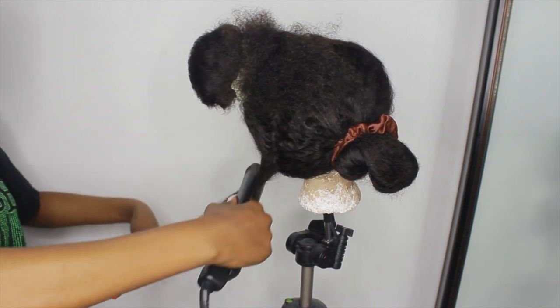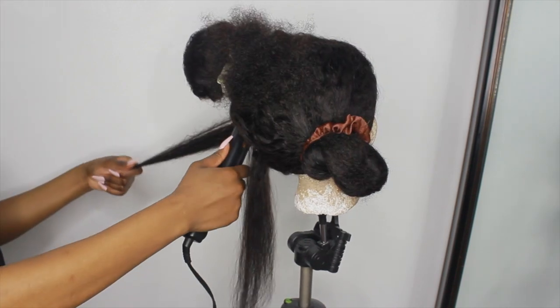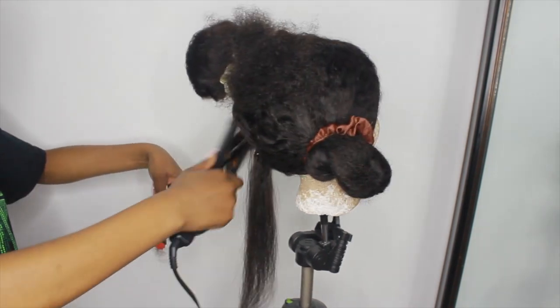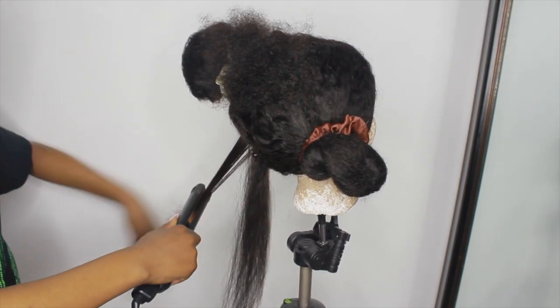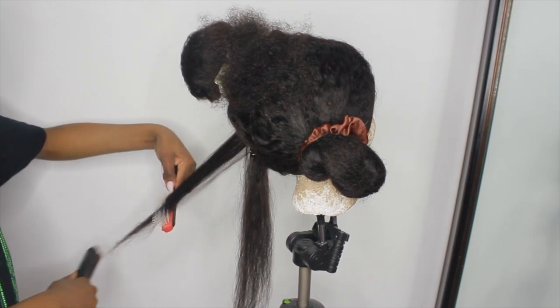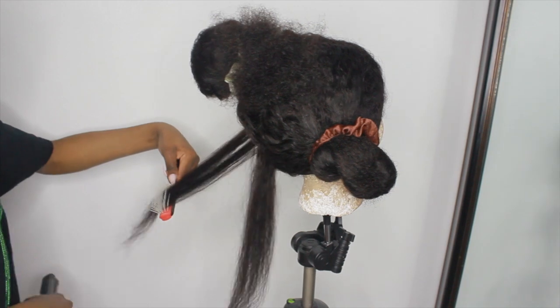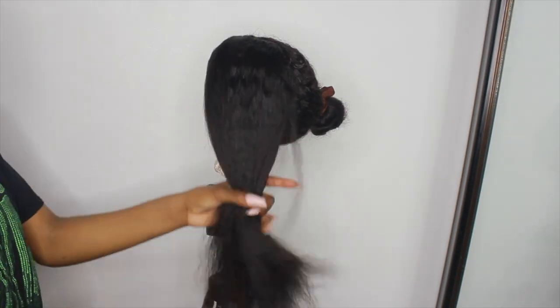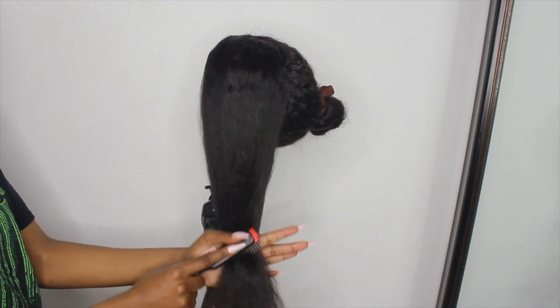I didn't use a comb — I just felt like the brush helped a little bit more — but if you want to use a comb, use a comb. I'm using the tracing method as I go along each section, which basically means getting all the tangles out and keeping them out. That's how that part looked when I was done.